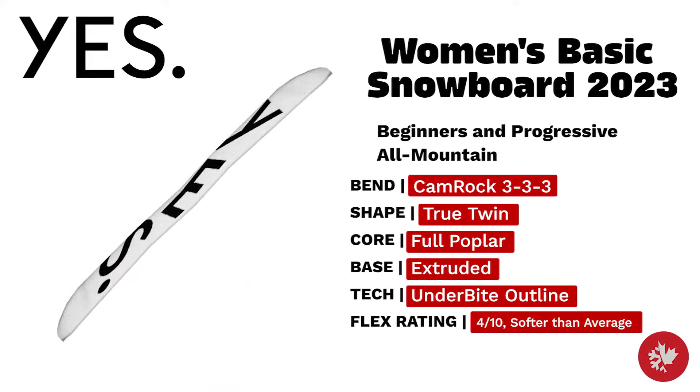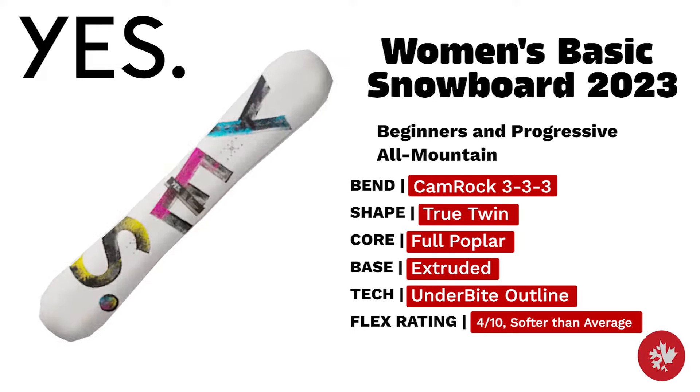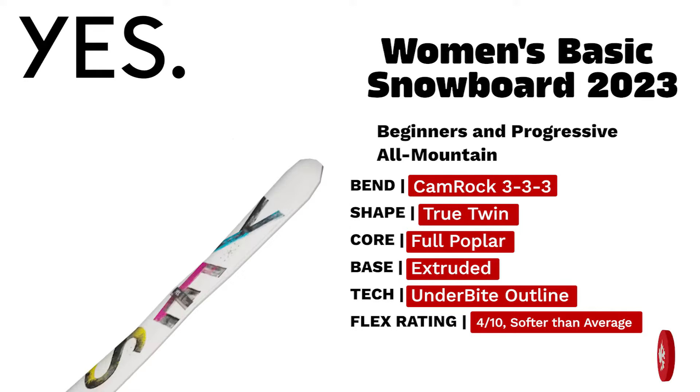Yes Women's Basic — winner of numerous TWS Goodwood Awards, the Basic is user-friendly and tailor-made for female riders. This year's model continues the magic as an all-mountain true twin beginner board with an extruded base and room for riders to grow.